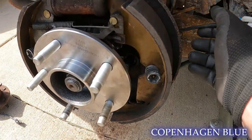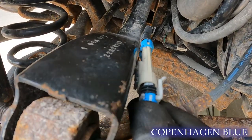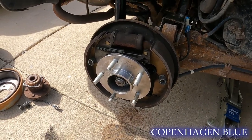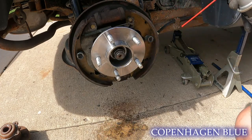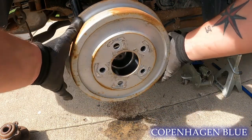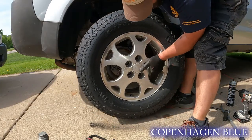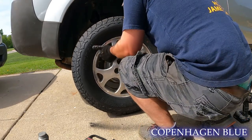Now that we've put our hub assembly on, we have our new wheel speed sensor to connect — it's just as simple as taking the connector and clicking it right in. The vehicle will now be able to tell the speed of this hub and know whether it needs to kick on the ABS or not. Quick clean off — oh, is that pretty. Take our drum, put the drum assembly back on, then the tires — they're black walls, they blend into the pavement, but that's okay.